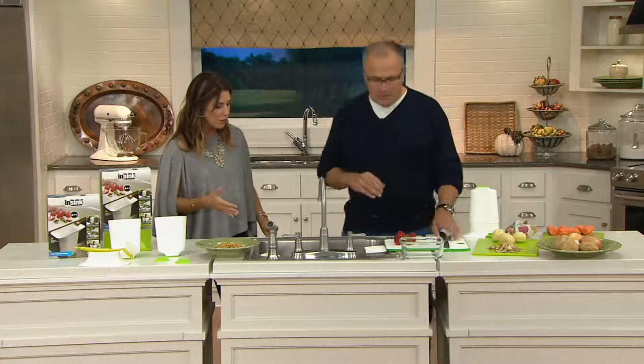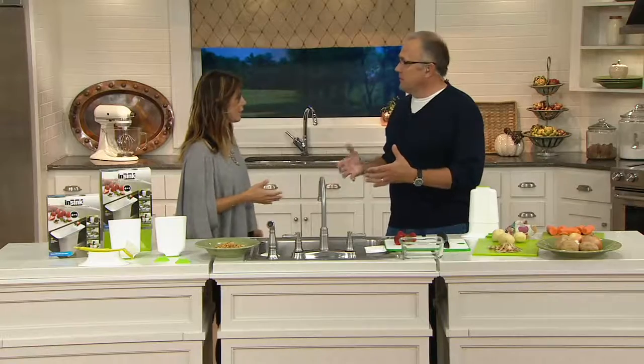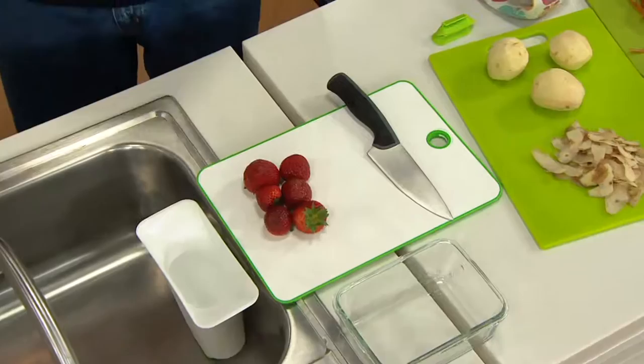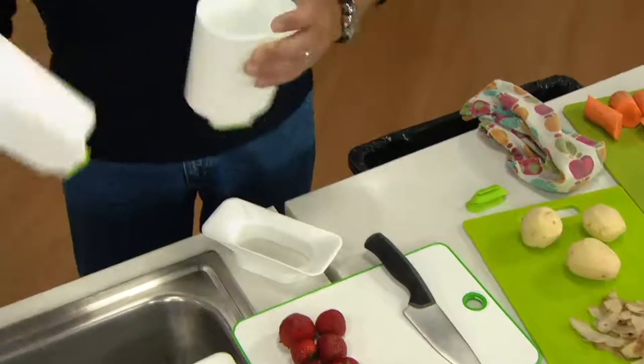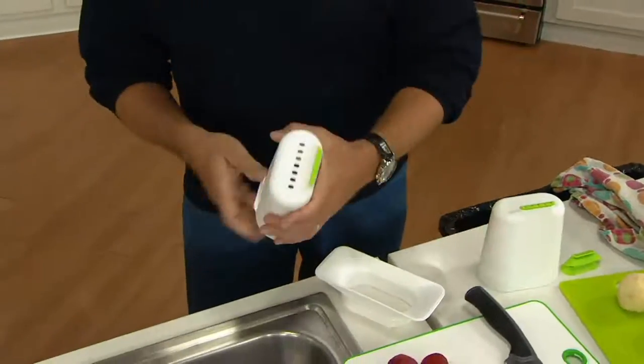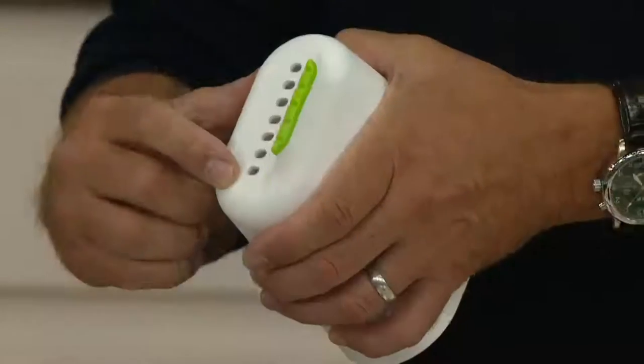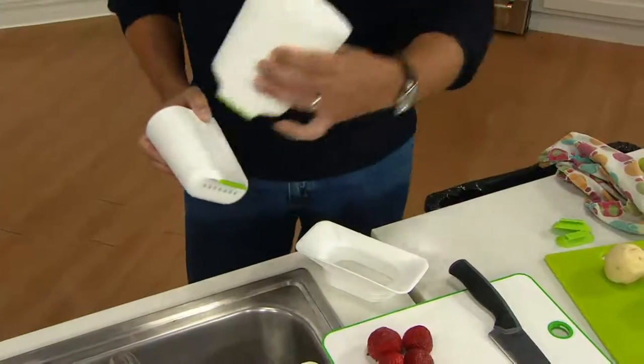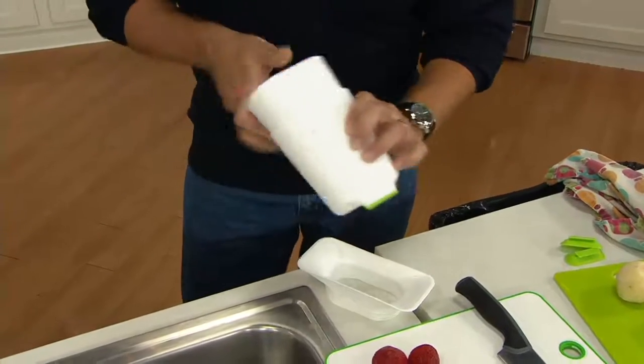So, show us how this works. Let's say the kids come down and they want a smoothie or some berries in the morning. It really features three products: a funnel that fits on either the cup or the caddy, two cups — one is a caddy that has holes in the bottom so you can use it for air circulation, things dry, or a colander. And this one I use for holding water. I have them already in the sink for ease of use.